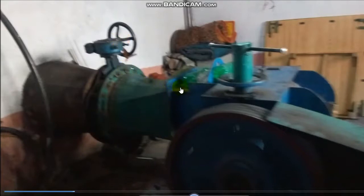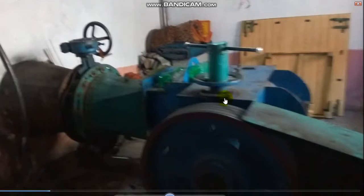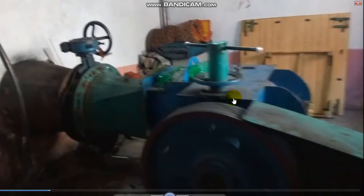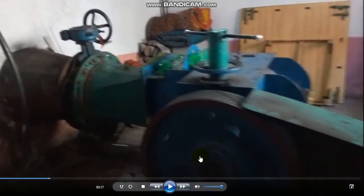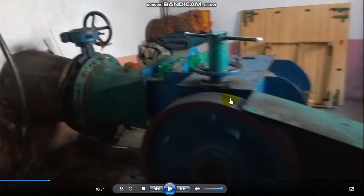The water enters into this casing — this is the turbine. The water enters into the turbine and rotates it. There is a runner inside this casing. When the water strikes the blades of the runner, the runner starts to rotate and it rotates the pulley. This pulley is connected with the generator through the belts. These are the belts over the pulley.